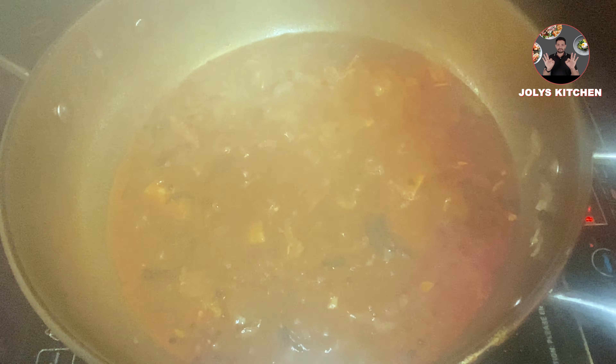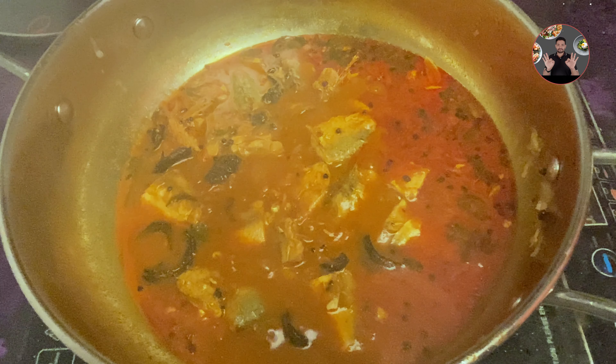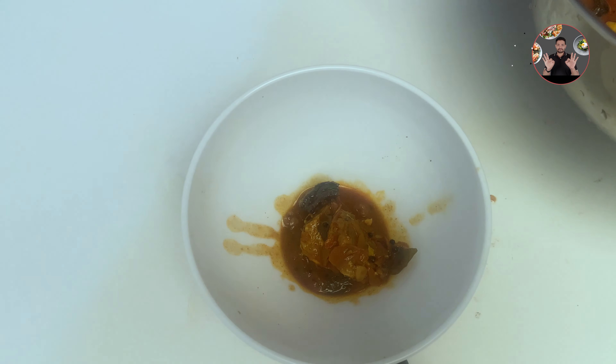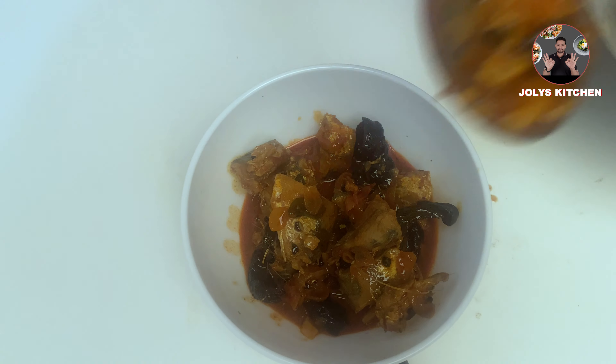After 10 minutes, open the lid. Don't stir after cooking — it will break the pieces into smaller ones. Switch off the flame. Our special tasty mackerel curry recipe is ready. Adding kocumstar gives a special taste to this fish curry recipe.